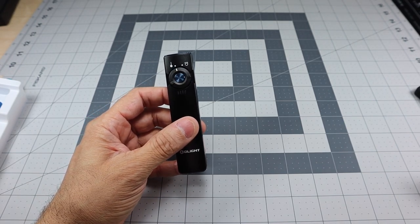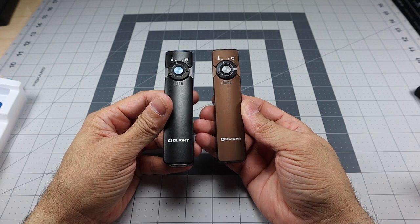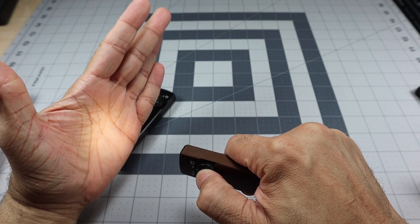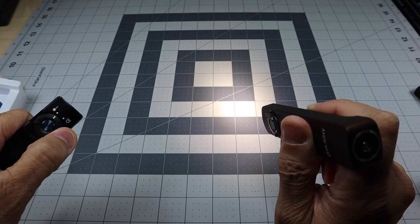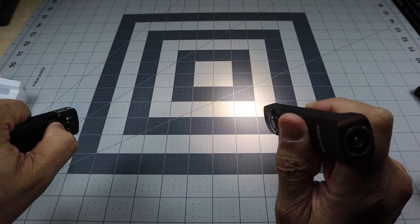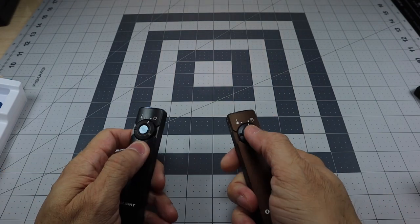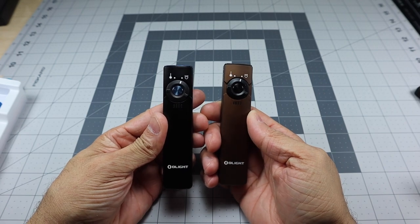I mentioned the black one is the cool white model, and I also picked up the desert tan, which is the neutral white. In the flashlight mode you can see the desert tan outputs a warmer, more yellowish light versus the cool white on the black model which is more of a bright white. Both are in medium output here. They're essentially the same light, just one in neutral color temperature and one in cool.